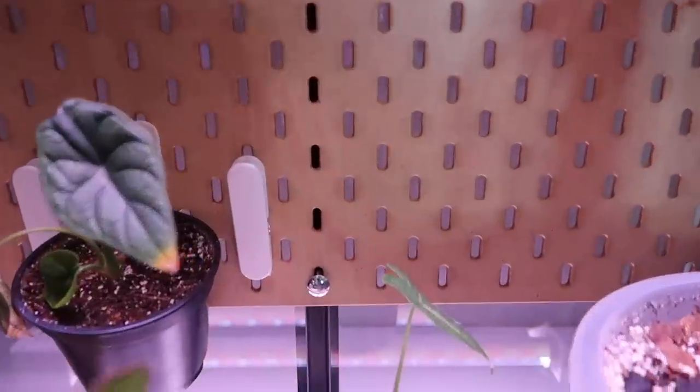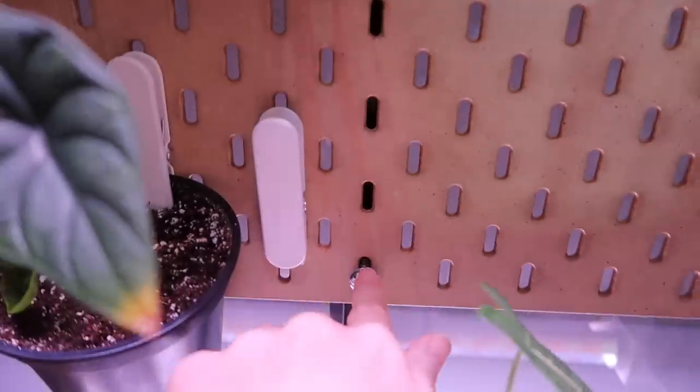The pegboard is screwed through this metal bit at the back — you can actually see the screw right there, screwed through in two spots so it's super sturdy. There's one of the little shelf things between the pegboard and the glass so there's space for the hooks to go through. The hooks wouldn't work if it was just pressed against the glass. Thank you Caleb for doing such a good job with that!